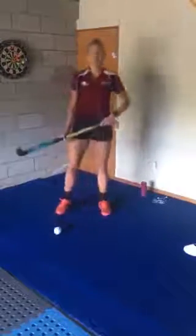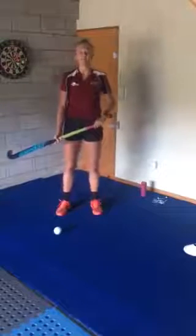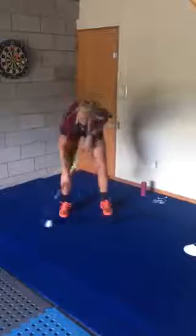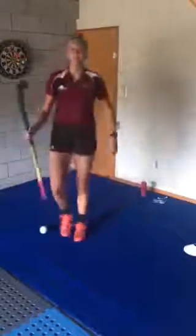Then for a little challenge, time yourself for a minute and see how many you can do. Post up your videos and I want to see you guys back out on the turf after isolation. Stay safe.